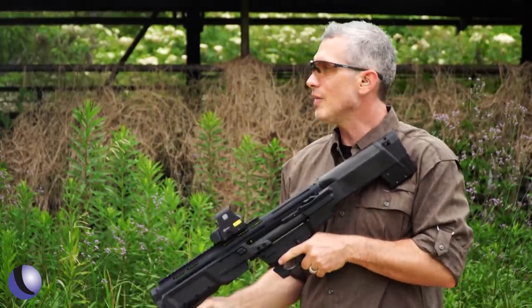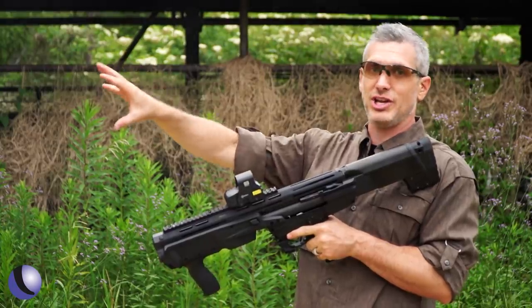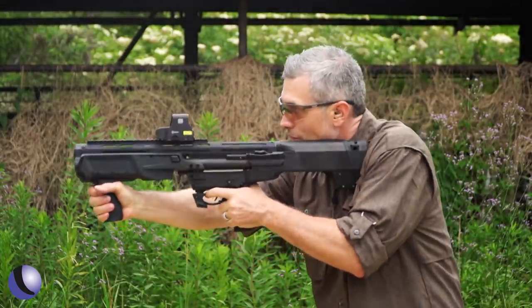Now that's fun — not a lot of recoil, but these are legit buckshot loads. Let's shoot a couple more.